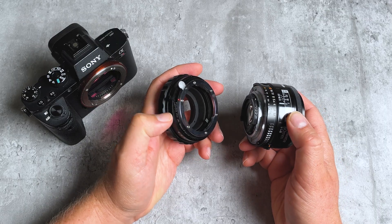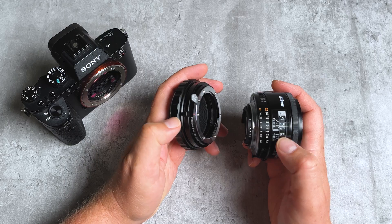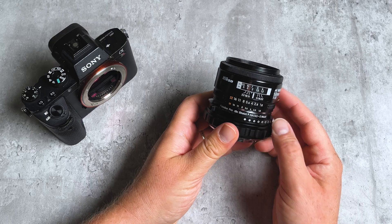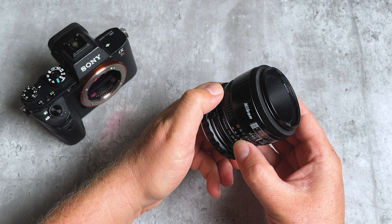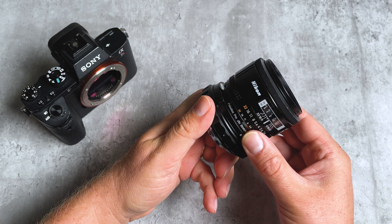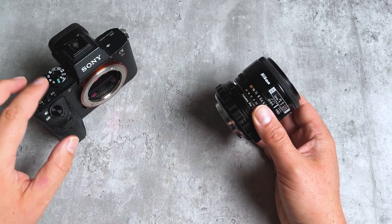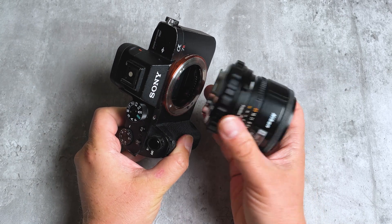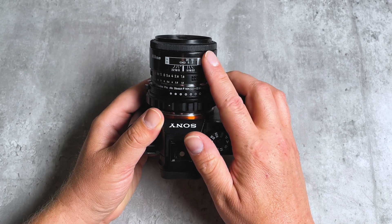Let me show you how to mount the lens on the adapter and the adapter on the camera. Mounting a lens is super simple — find the mounting dot on the lens, line it up with the red mounting dot on the adapter, press the lens in, and rotate it to lock it into place. To remove the lens, find the silver lever, press it down towards the adapter — that unlocks the lens. Mounting the adapter on your camera is just as simple: find the red mounting dot on the back of the adapter, line it up with the mounting dot on your Sony E, press the adapter in, and rotate it to lock it into place.